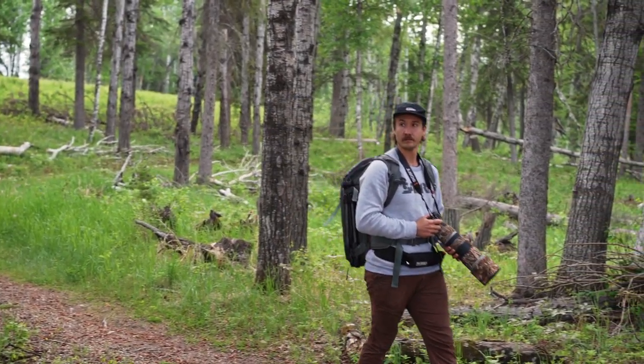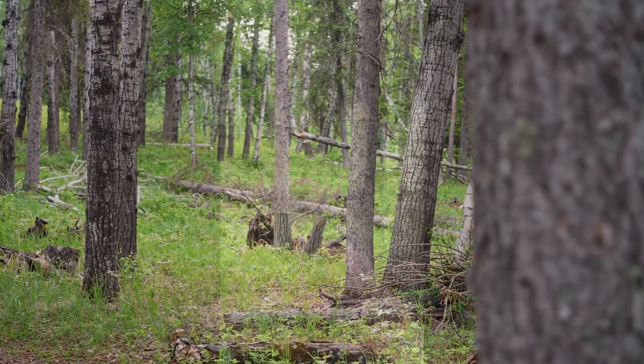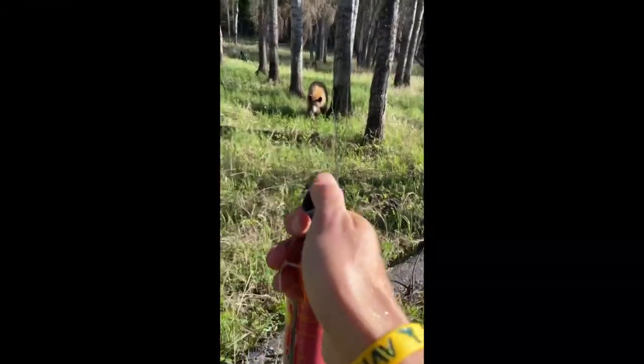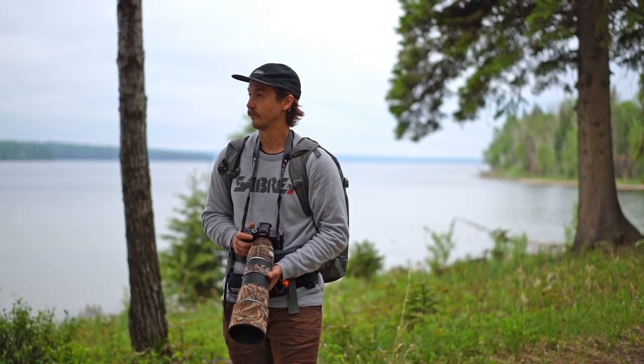Hey everyone, my name is Curtis. I'm a wildland firefighter and nature photographer from Prince Albert National Park, Saskatchewan, Canada. You may have seen the video of me using Sabre bear spray to deter a bear that got a little too close. Whenever I go out into the wilderness, I bring along Sabre Frontiersman bear spray.